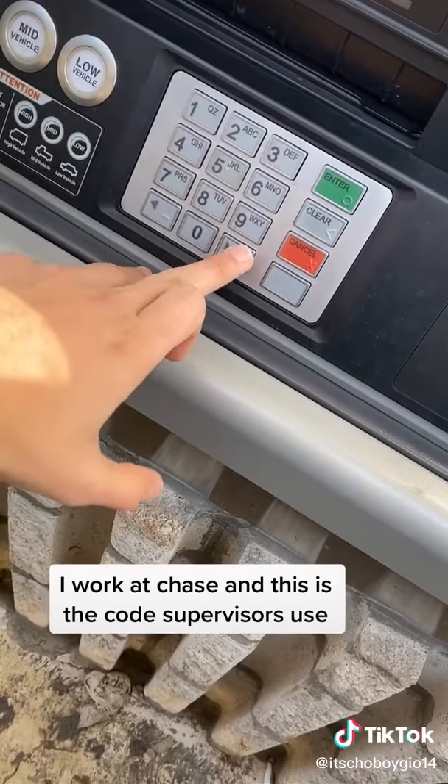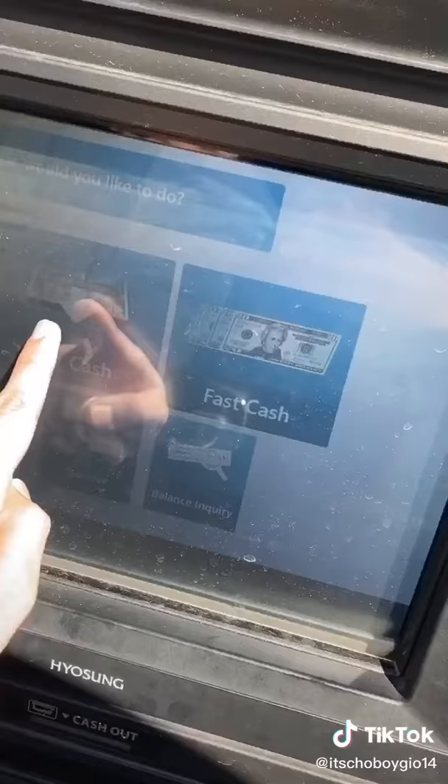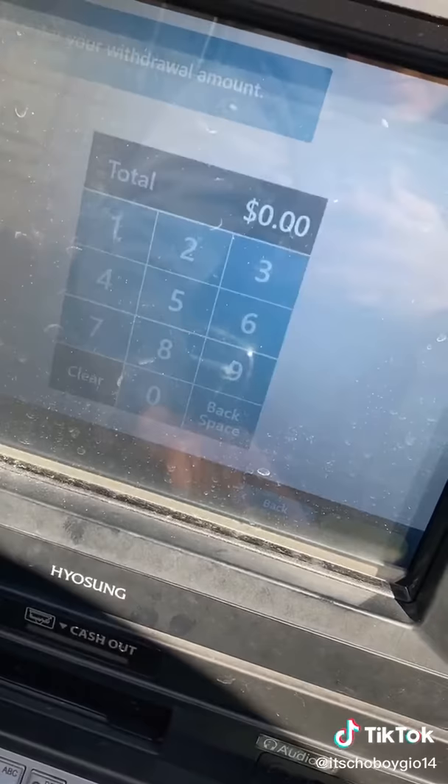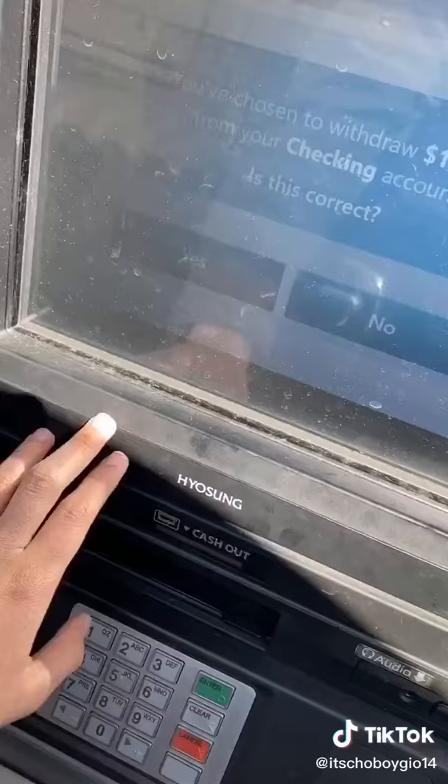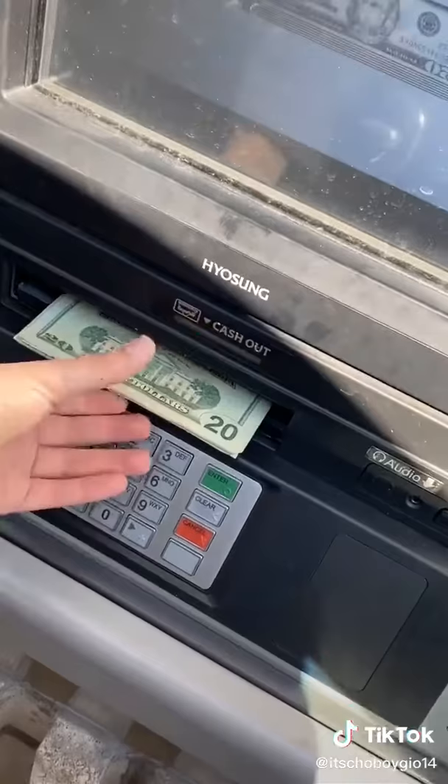This was supposed to be a star, but it's a plus right here, but it doesn't matter. And then press enter. And you press get cash. And then you're going to press checking. And then you can take out however much you want — I want $150. It asks if you want to withdraw that amount. You press yes. And then you collect your money. Woo!